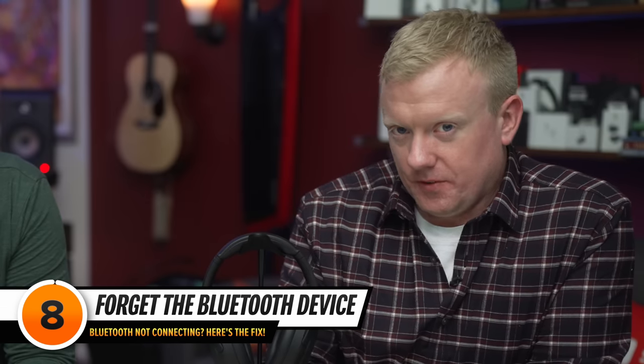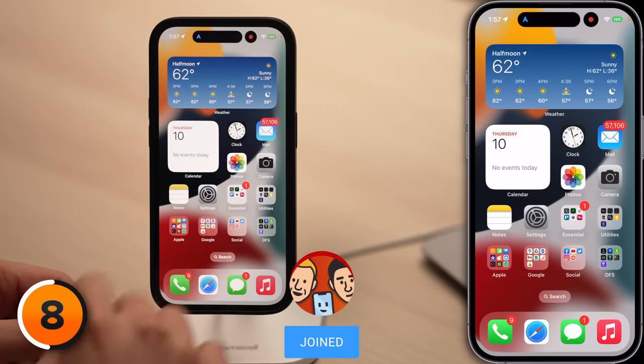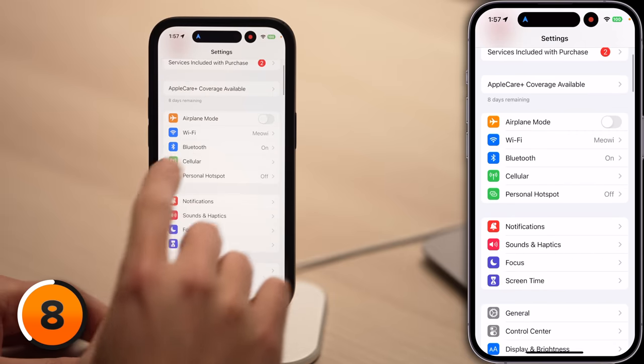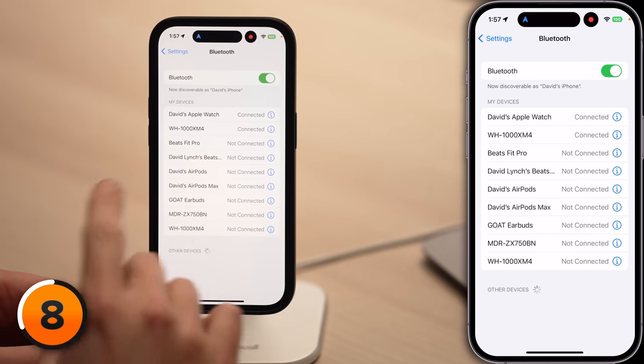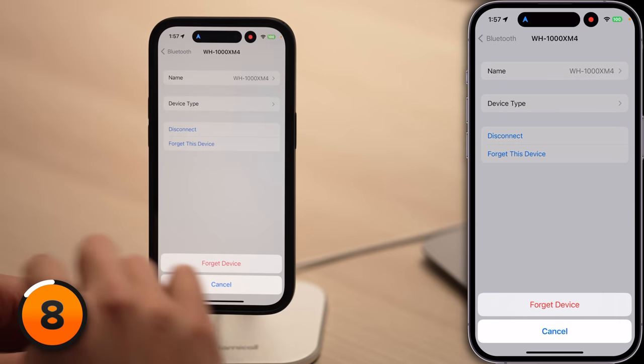The next fix has worked for me anytime I've had an issue pairing a Bluetooth device to my iPhone. When you pair a Bluetooth device to your iPhone for the first time, your iPhone saves information about how to connect to that device. If something changes, like a firmware update, it can prevent your iPhone from pairing to that device again. Forgetting the Bluetooth device on your iPhone lets you set it up again like new. Open Settings, tap Bluetooth, tap the information button to the right of the device you want to forget, then tap Forget This Device. Then put your Bluetooth device back into pairing mode and try connecting it again.